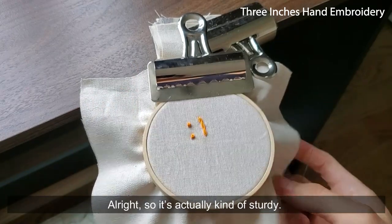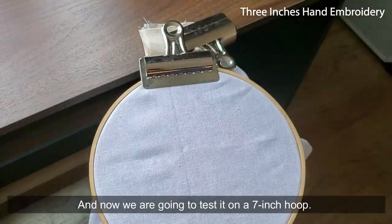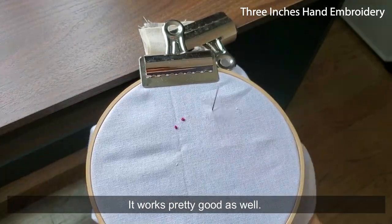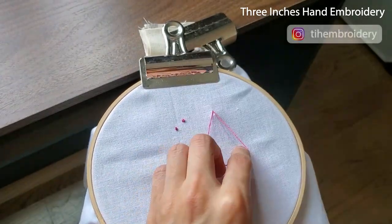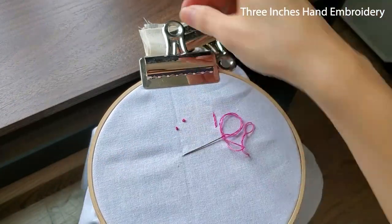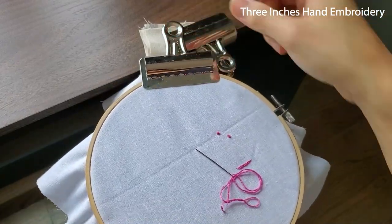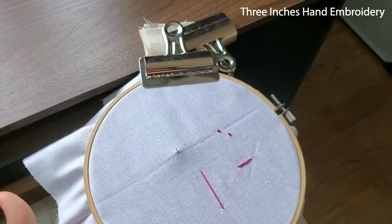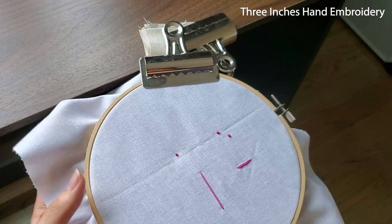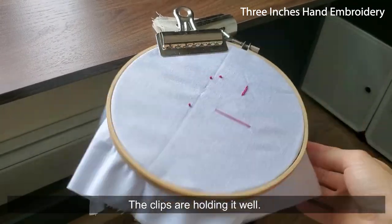So it's actually kind of sturdy. And now we're going to test it on a 7-inch hoop. It works pretty good as well. You can loosen the clip and rotate the hoop if you want. The clips are holding it well.